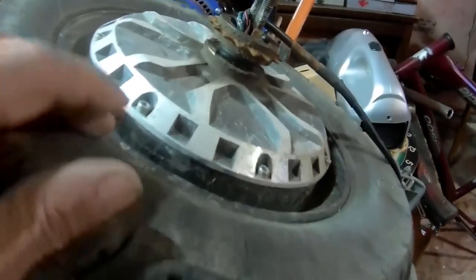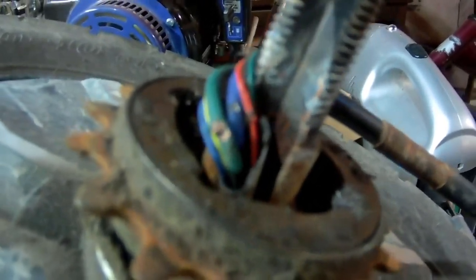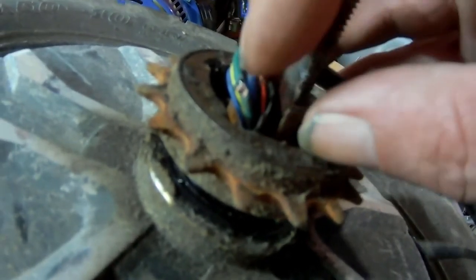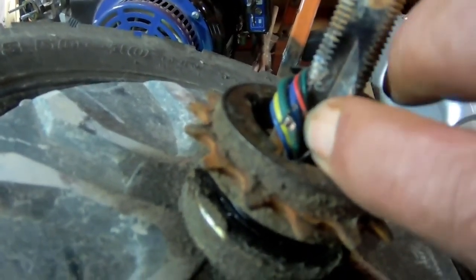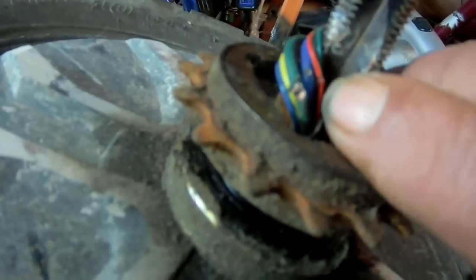This is the back wheel here, and I'm hoping you guys can see this if I can focus in. If you look right here, the wires are cut. There is the green wire that's cut — that's one of the power wires. And then if you look right here, the red and the blue wire — the blue wire is also for power, and the red is one of the hall sensors.